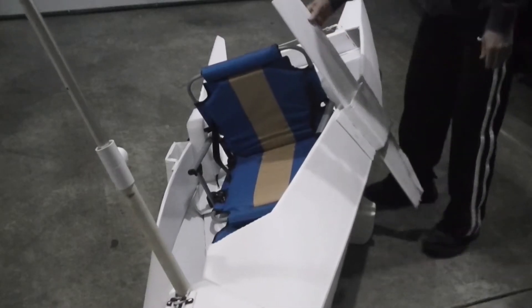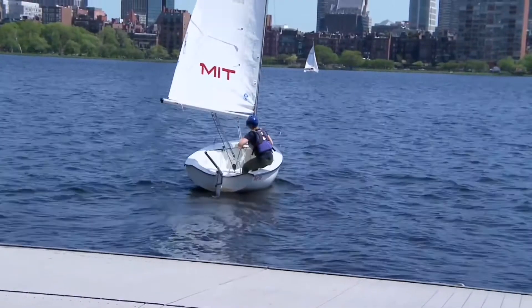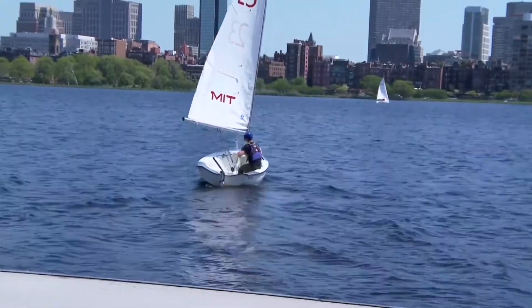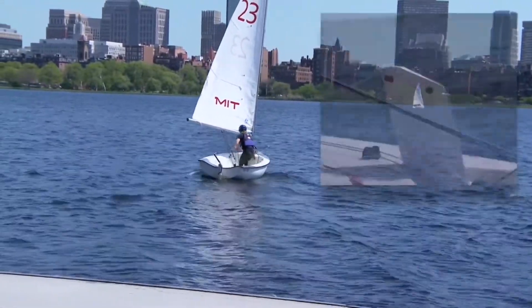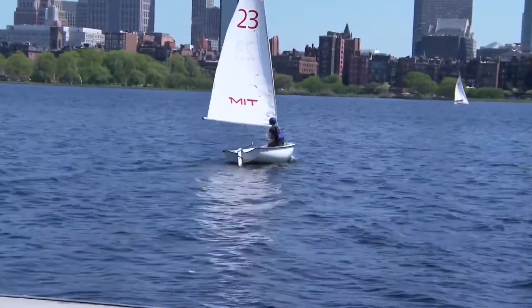As you can see, that section is getting more rigid. A dagger board or center board is a very critical component for a sailboat. You can see the illustration here — what happens if we try to sail away from the dock without the center board? We won't make any progress. Now let's try sailing with the center board down — and we're off to the races.